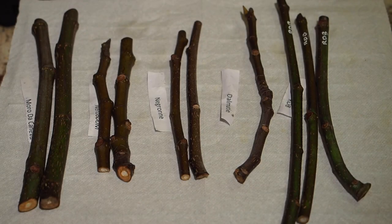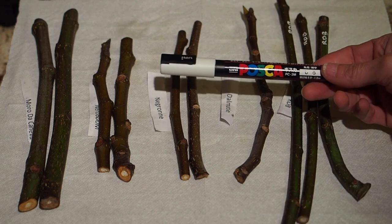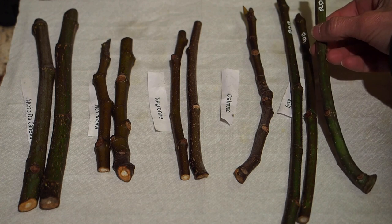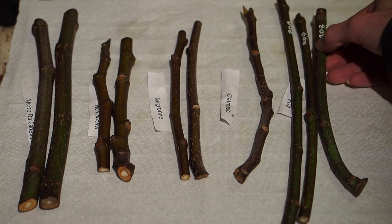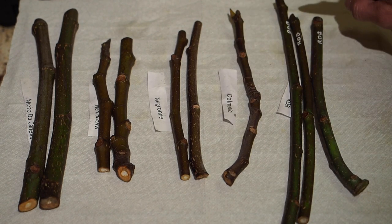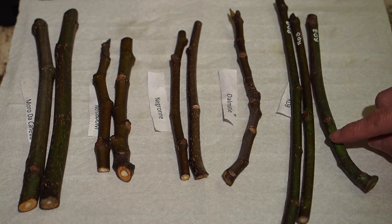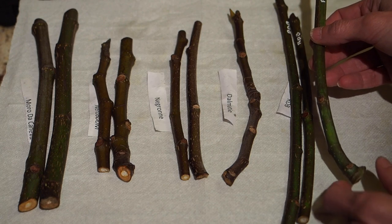Now that the cuttings are nice and dry, we're going to label these with a white paint marker. I got this marker on Amazon — I'll put a link in the description. I already labeled the Ronde Bordeaux using the abbreviation RDB. Use abbreviations if you can because you don't want to write a long name. Also, be sure to write the label on the top of the cutting, because the bottom part is going to go in the potting mix.